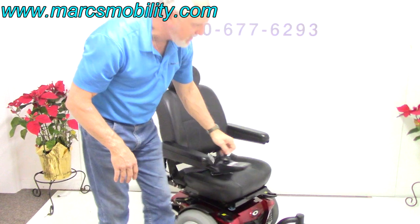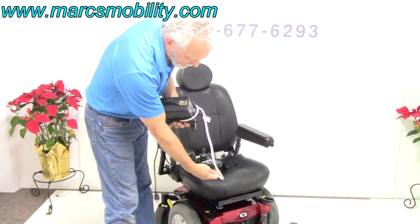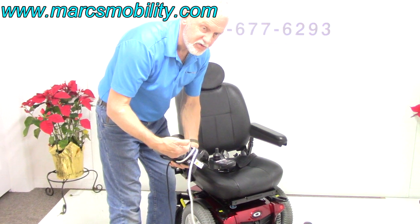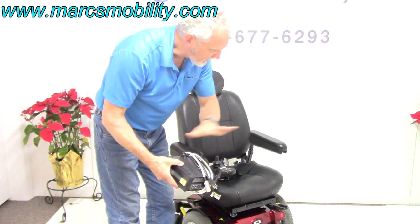When you charge this chair, you take your Quantum charger and plug it in right here. As soon as the light goes from orange to green, the charger will turn off. You don't have to worry about overcharging this chair — these are smart chargers and they'll stop automatically.